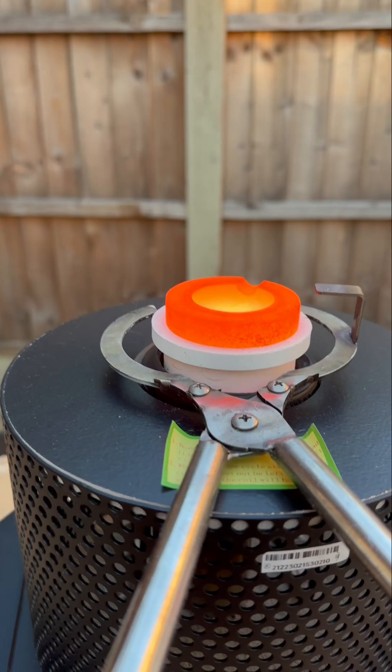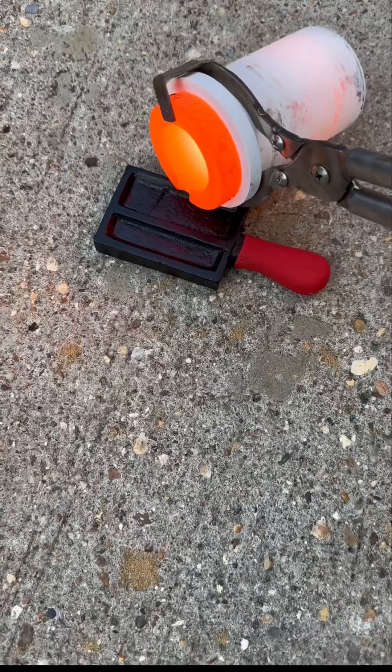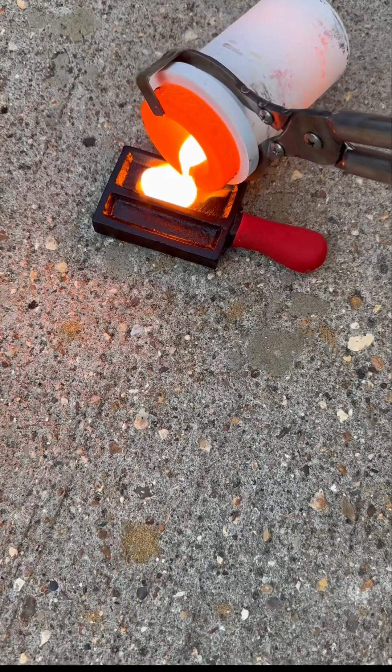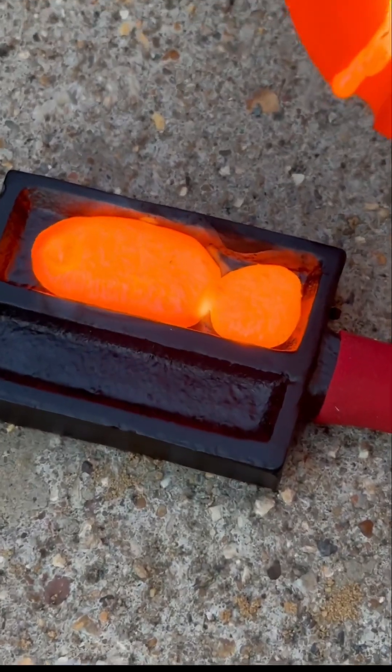So what we're going to do now is remove the copper metal from the furnace and then pour it into a mould. As you can see, it's bare hot — bare orange. It's so bright that it can actually damage your retina if you look at it directly.